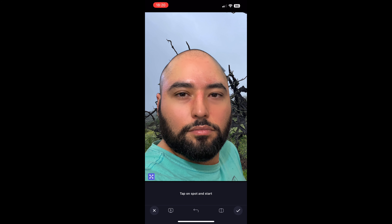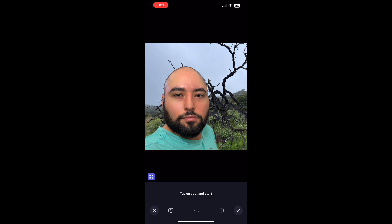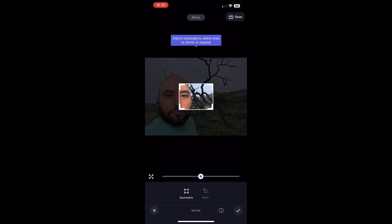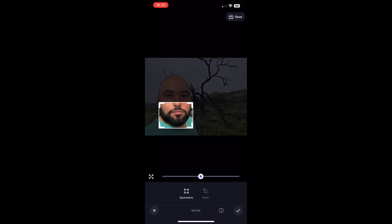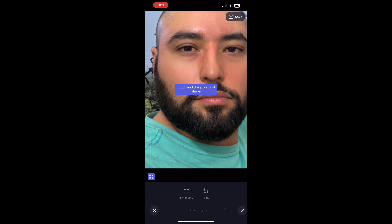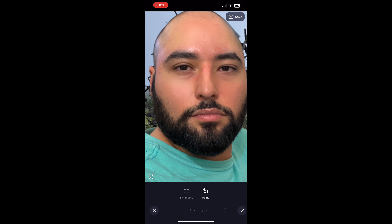Next, I want to make myself a little bit skinnier. I'm going to select the Refine option and do the symmetrical one, going to the bottom by my mouth — I've gained some weight, just want to make this a little bit smaller. Because my head was turned to the right in my selfie, you can see on my bottom right-hand side my jowl is extremely pronounced. So I'm going to use the Pinch feature and just kind of pinch that in a little bit.